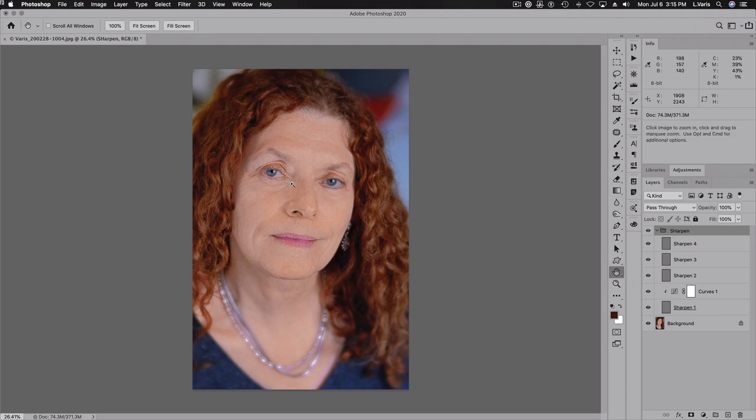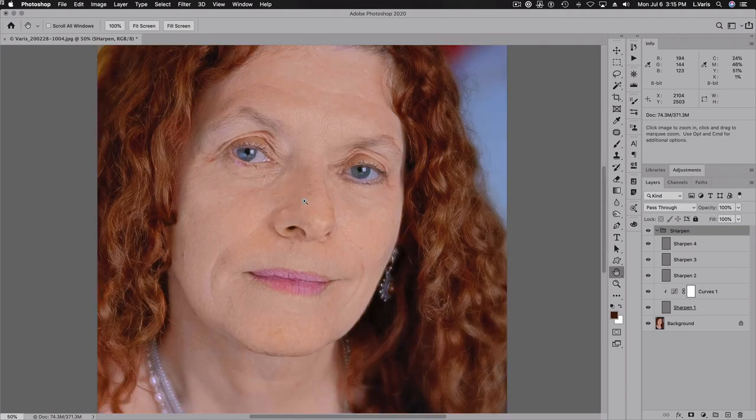The idea here is that I can selectively apply this. If I turn this group on and off, you can see the amount of sharpening. I don't want to apply it to everything. I'm going to mask off the last three layers, because if I turn those off, I have nice sharpening in the eyes without sharpening the skin so much — but I do want to have a little bit of a sharper look.